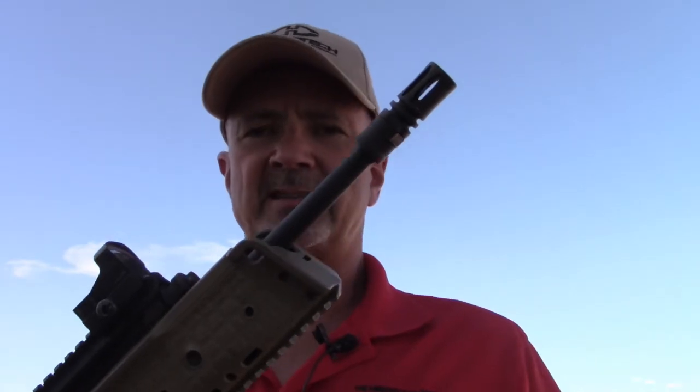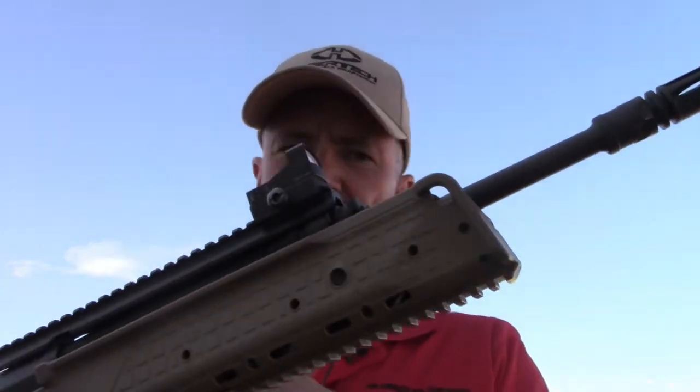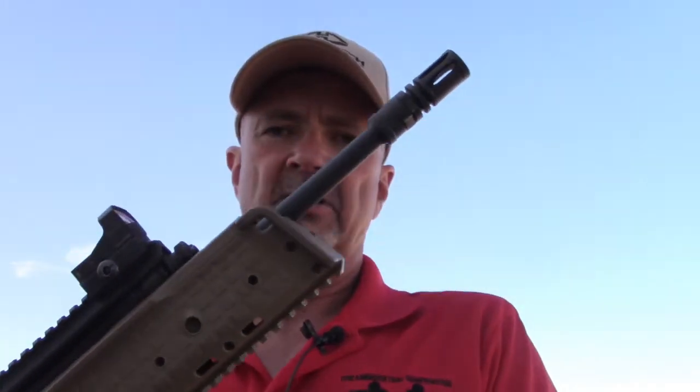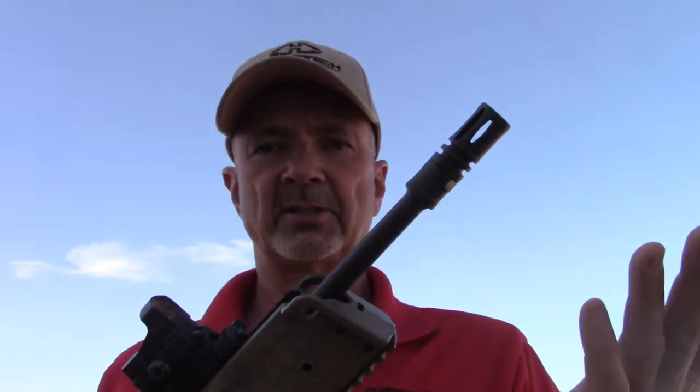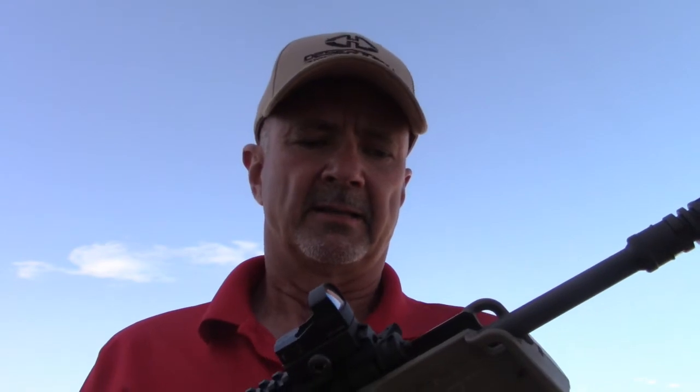Hi, this is Mark Laughlin with the Ambidextral Gunfighter doing a little testing on flash hiders. What I want to see is, for example, this Kel-Tec RDB has a 20-inch barrel. Now is it better to have a 20-inch barrel with no flash hider than it is to have a 16-inch barrel with a flash hider? That's something I've been pondering, so I want to do a little testing.